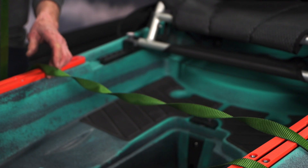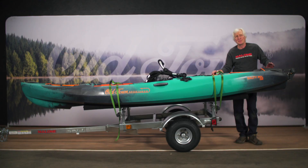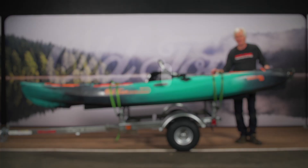One more pro tip: if your boat sits in the wind and you start to hear a really loud humming noise from the straps vibrating, if you put a twist in the straps it usually eliminates all of that humming. So there you go — boat ready to go down the road.